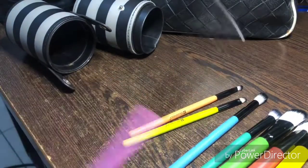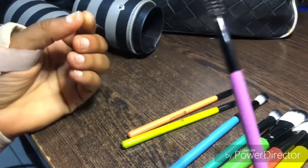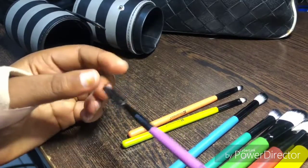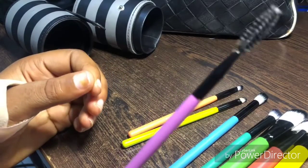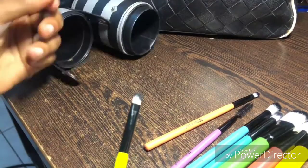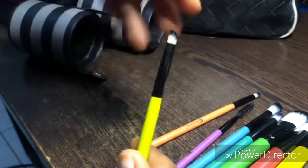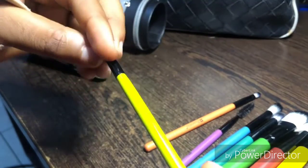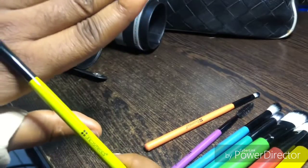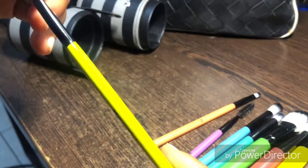So the first brush you see here is a spoolie. It's for your eyebrows — when you draw your eyebrows you can use the spoolie to brush the hair up. The second brush is an angled brush, which is for highlighting your brows and applying your concealer. If you're doing a very simple makeup look this is ideal, but you can also get another angled brush if you prefer.